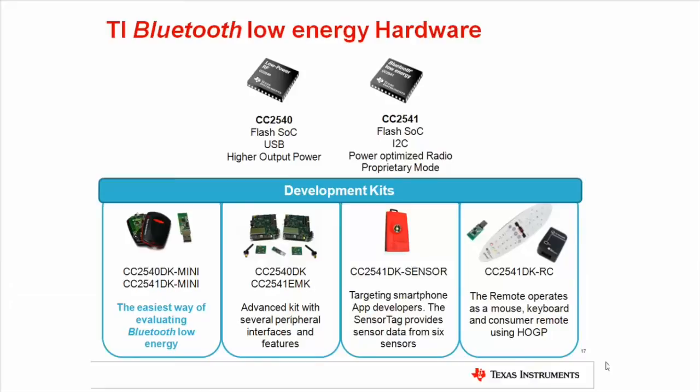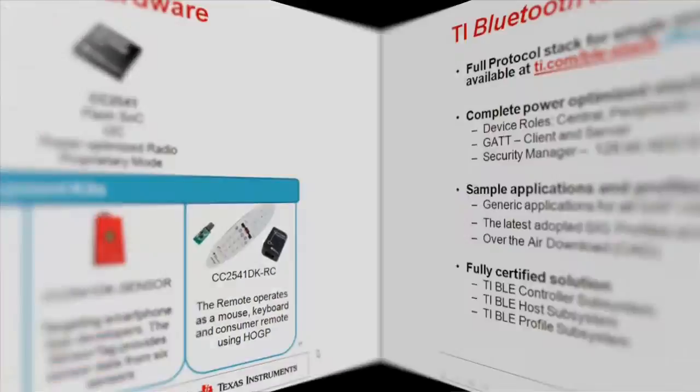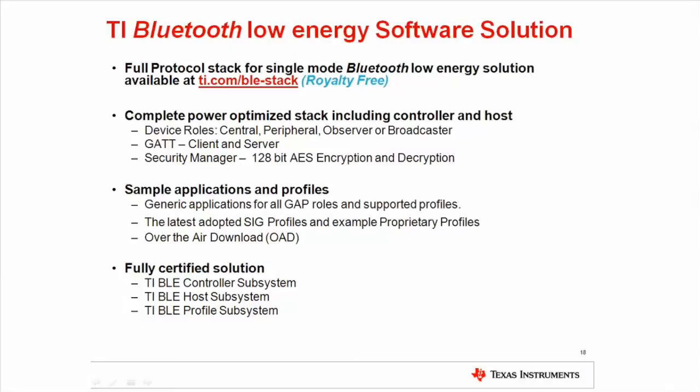The advanced remote control kit is a Bluetooth Low Energy remote control which implements the Bluetooth SIG adopted human interface device profile, enabling seamless connection with Smart Ready devices supporting this profile such as Windows 8 computers and Bluetooth 4 hardware. The remote uses inertial motion sensors for mouse control and has an IR LED and consumer control keys like play and pause as well as a numeric pad. The entire application runs on the CC2541 system-on-chip.